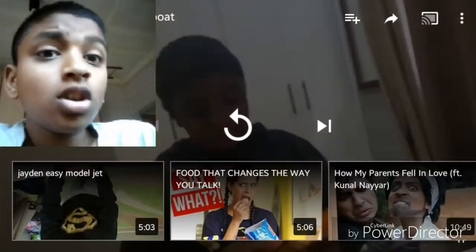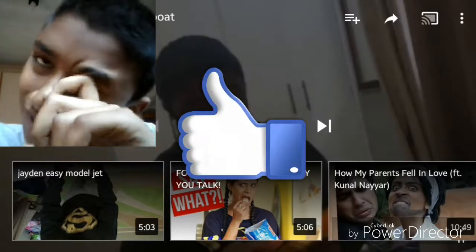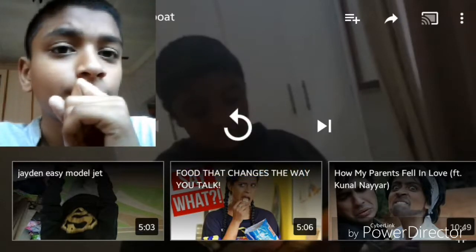Okay, that was a pretty good video. I am going to give it a thumbs up. Good job Joshua on your first video. And thanks for watching.